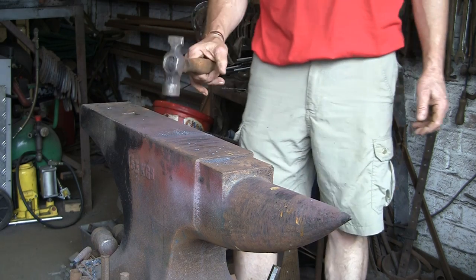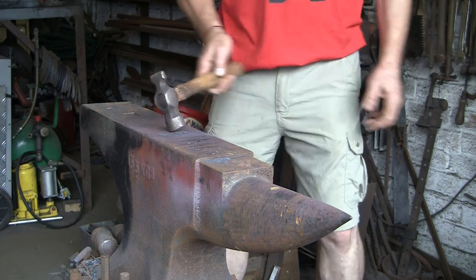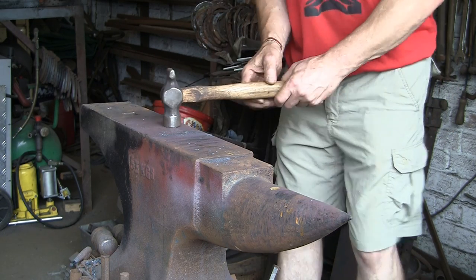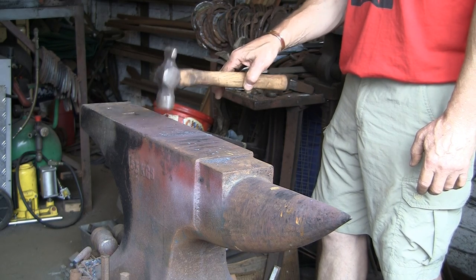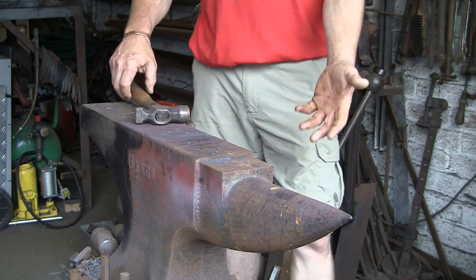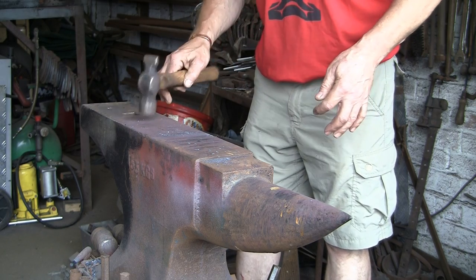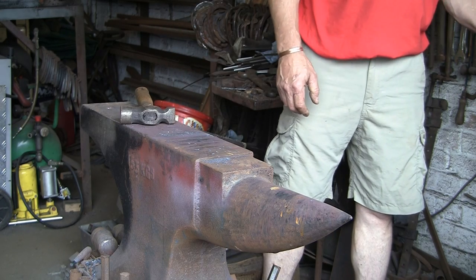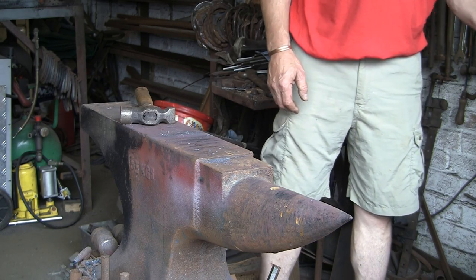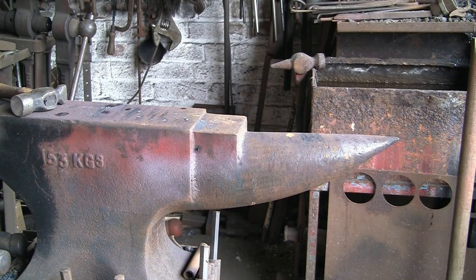Bouncing the hammer — why do you do it? Well I don't; it's an accident. It's just two hard surfaces bouncing on each other. You don't have to touch it or hold it and it will bounce. People say why do you do it — you don't do it on purpose. It's harder to stop it bouncing than to just let it bounce. So when you're not on the work, you let it bounce on the anvil face. Simple as that. Some people do it for effect, but I don't — it's just one of those things that happens.